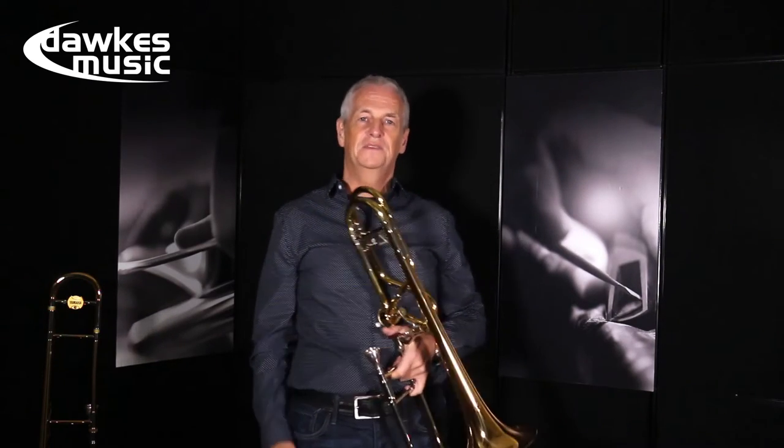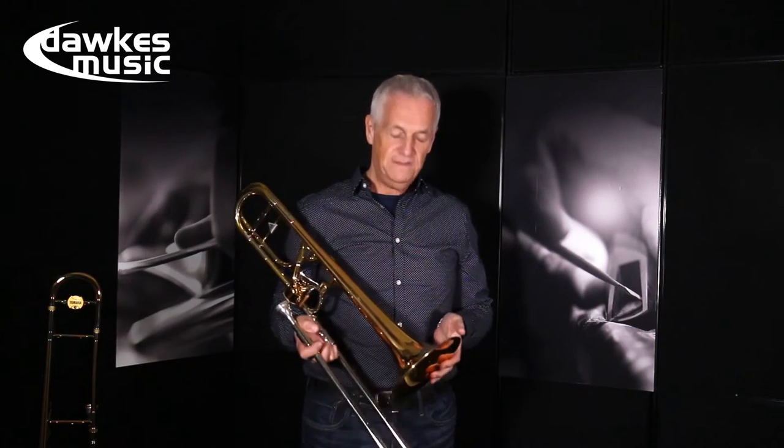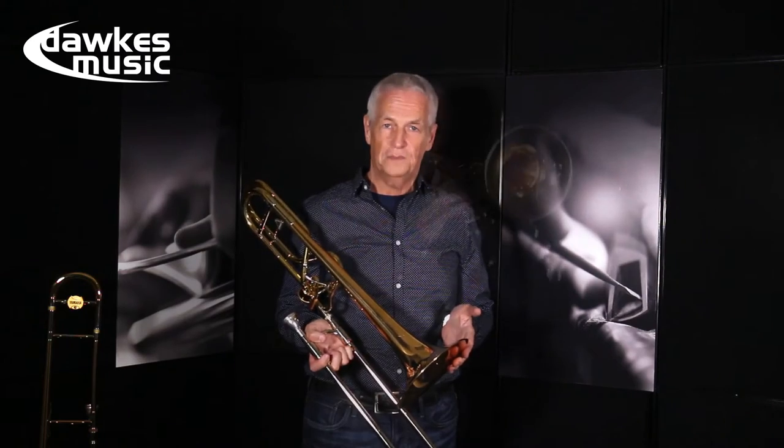Hi, my name is Mike Innes. I've been a professional trombonist for 40 years and today I have the Kunlund Heuer bolero model symphony trombone.